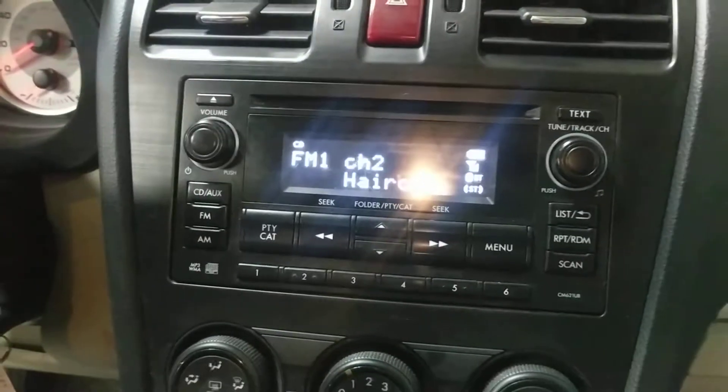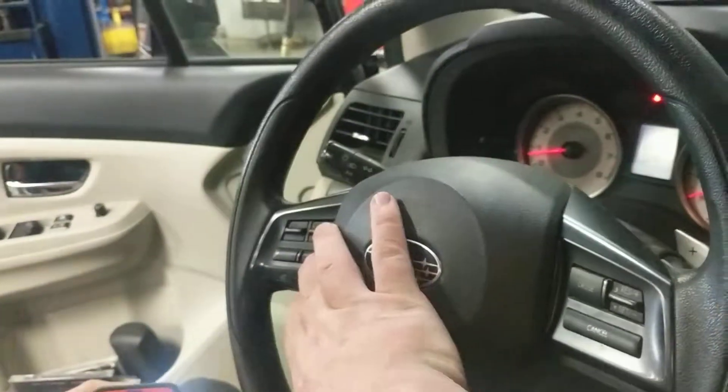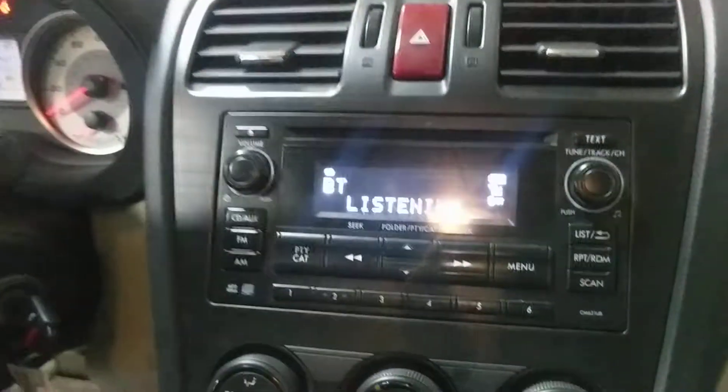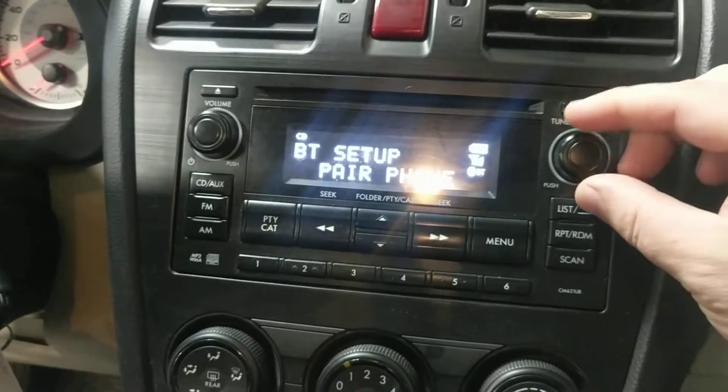Okay, so to pair a new phone, we're gonna press the talk switch over here. Setup. Then we go to phone setup. Pair phone.